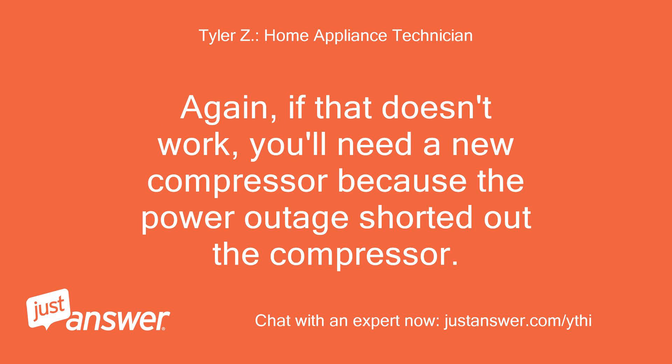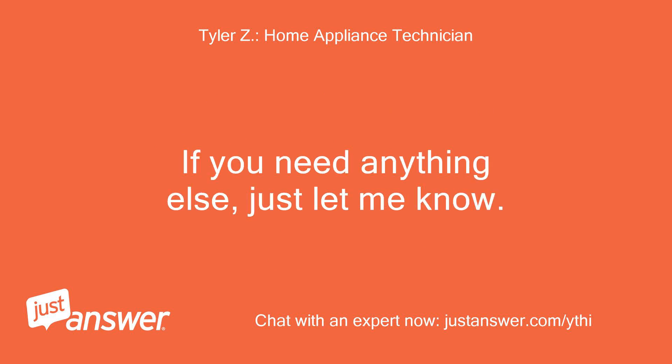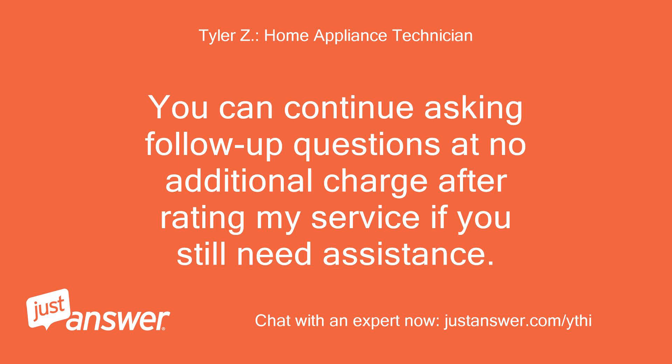Again, if that doesn't work, you'll need a new compressor because the power outage shorted out the compressor. We are on the honor system here. If you need anything else, just let me know. You can continue asking follow-up questions at no additional charge after rating my service if you still need assistance.